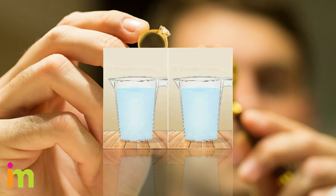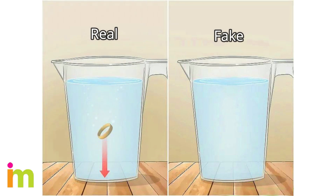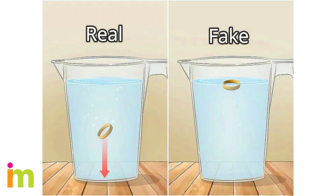Drop the gold into a jug of water to see if it sinks. Real gold is a dense metal, so it falls directly to the bottom of the jug. Imitation gold is much lighter and floats. Real gold also doesn't rust or tarnish when wet.